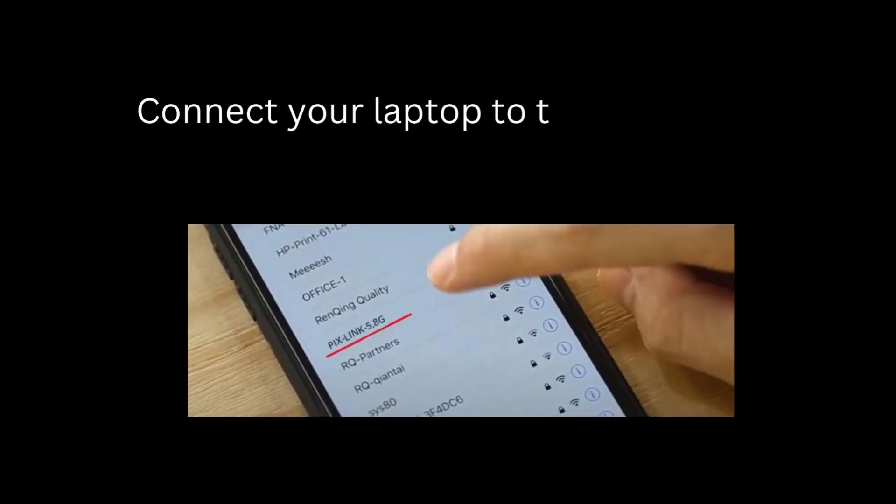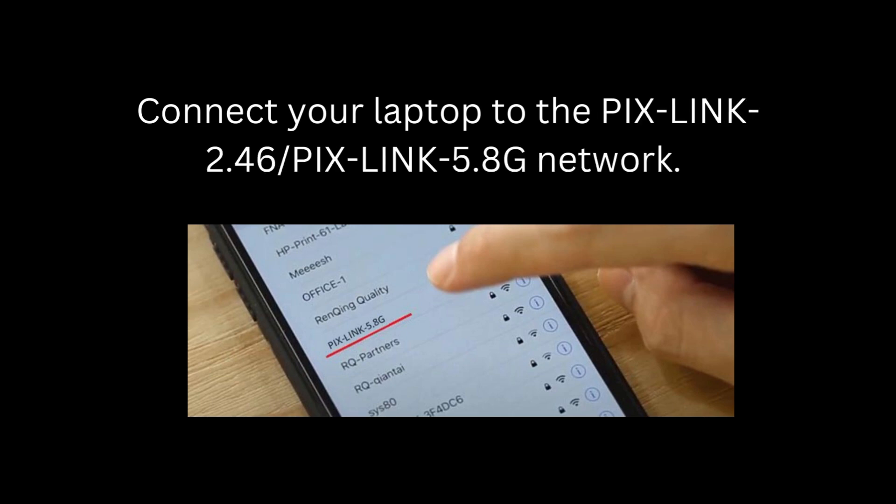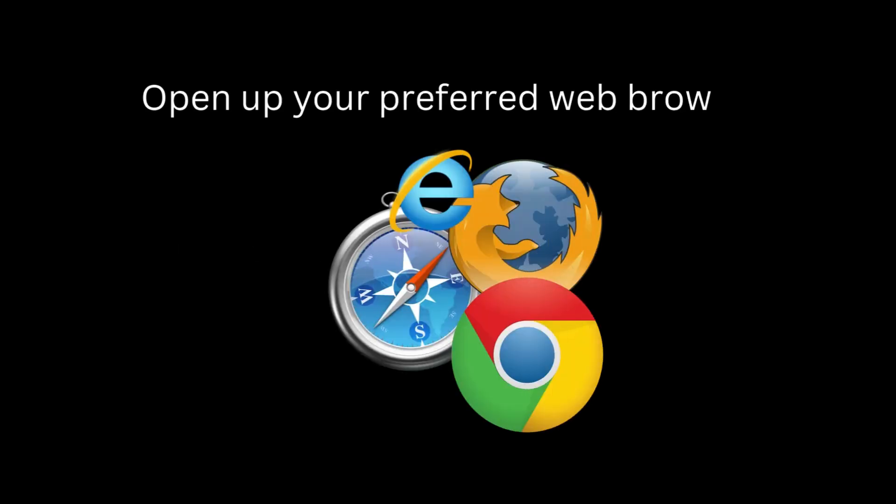Connect your laptop to the PixLink 2.4G or PixLink 5.8G network. If your computer is connected to the internet via Ethernet, disconnect it. Then open up your preferred web browser.